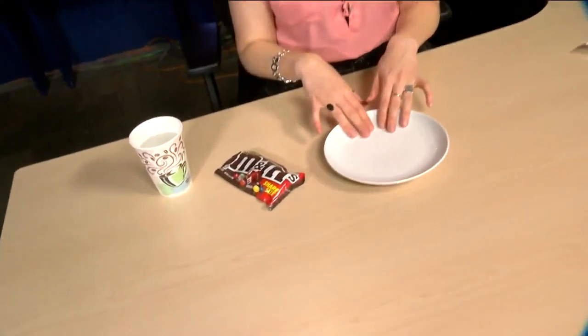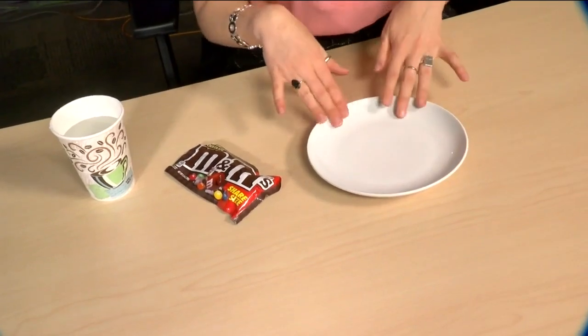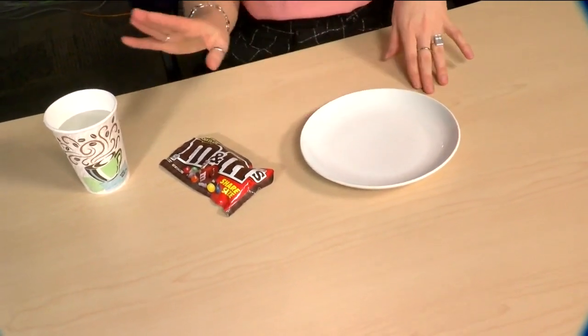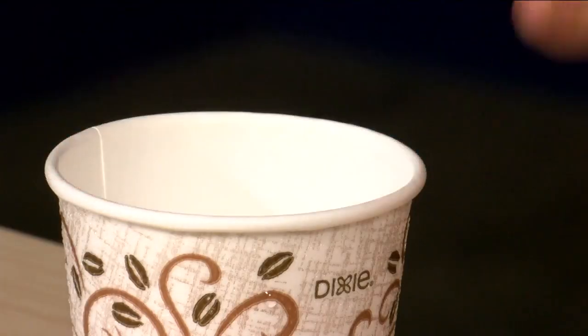In addition to your M&Ms, you're going to need some sort of a plate — it could be a bowl, a pie tin would work well for this — something that you can put a little bit of water in. It's good if you use regular M&Ms for this experiment, and then you'll just need some water.